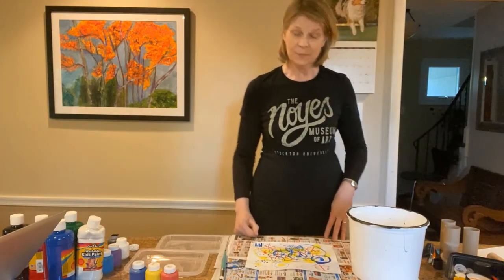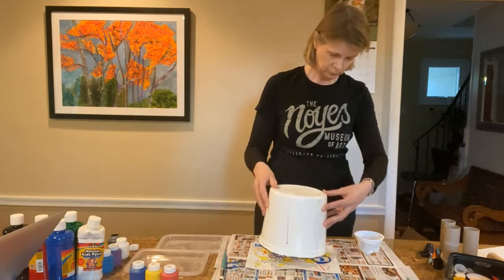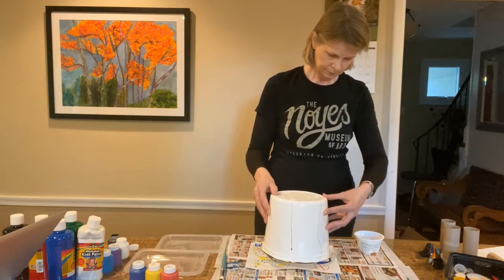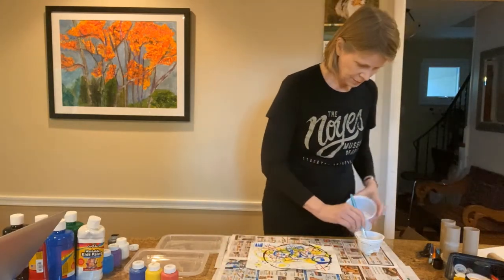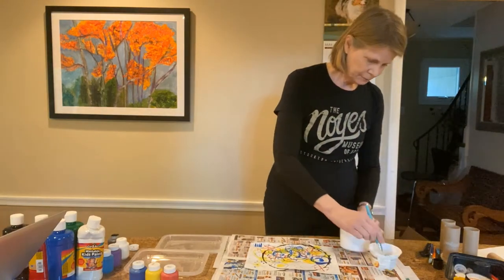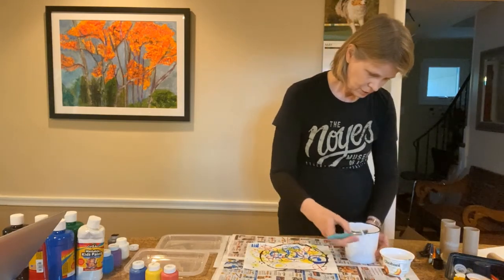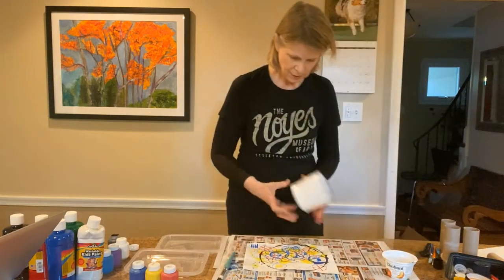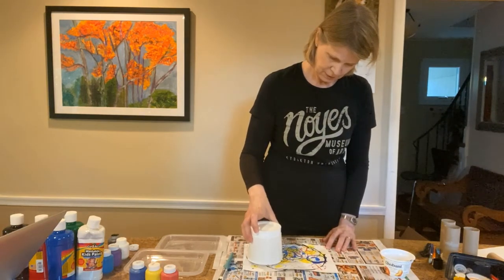I'm going to take the bucket and place it on the painting. I feel like we need another black circle in there, so I'm going to put a smaller black circle in as well. Make sure we get a good line and let's do this one right here.